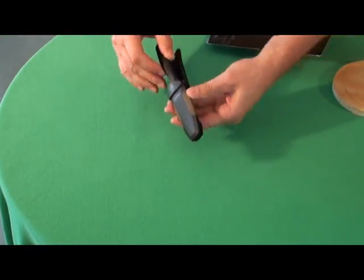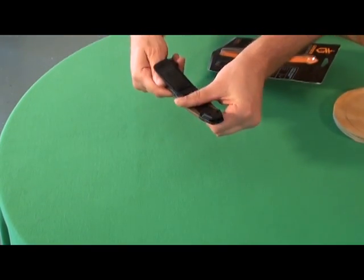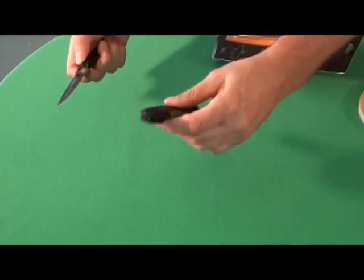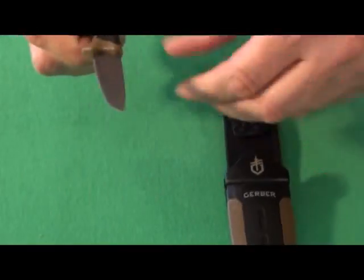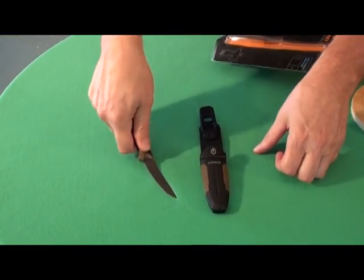Knife slides in. Hooks on your belt. Sharpener's on the bottom. Got a nice feel if you want a small knife. Flexible.